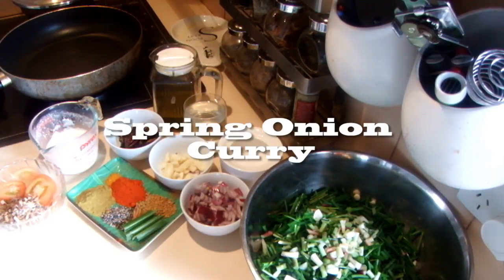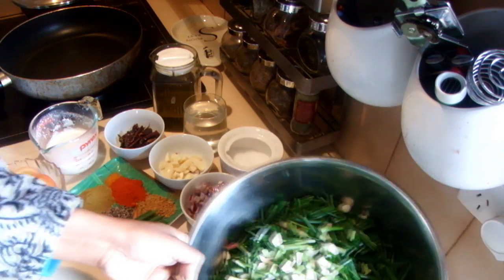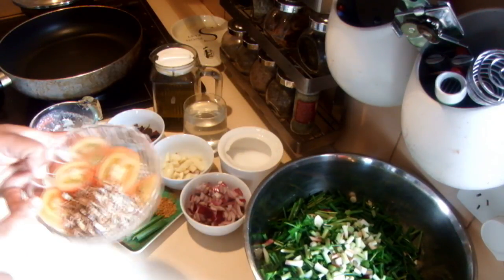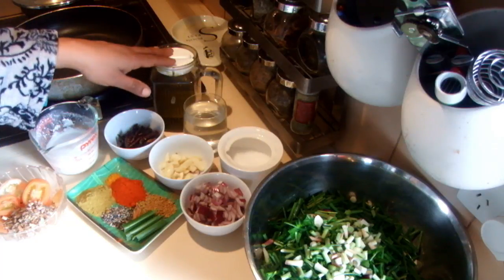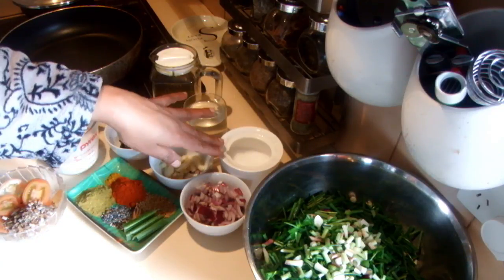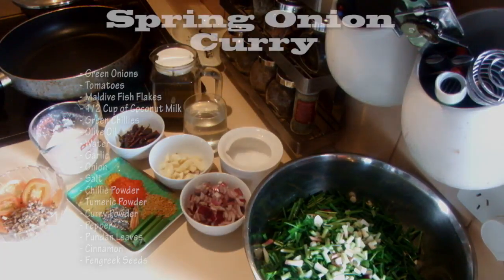I'm going to cook green onions — also called spring onions, scallions, or red onion leaves. I cut the green onions into little pieces. I have tomatoes, some Maldive fish flakes — which you can omit — half a cup of very thick coconut milk, green chilies, a little bit of olive oil, a little bit of water, garlic, onion, salt, chili powder, turmeric powder, curry powder, pepper, pandan leaves, cinnamon, and some fenugreek seeds.